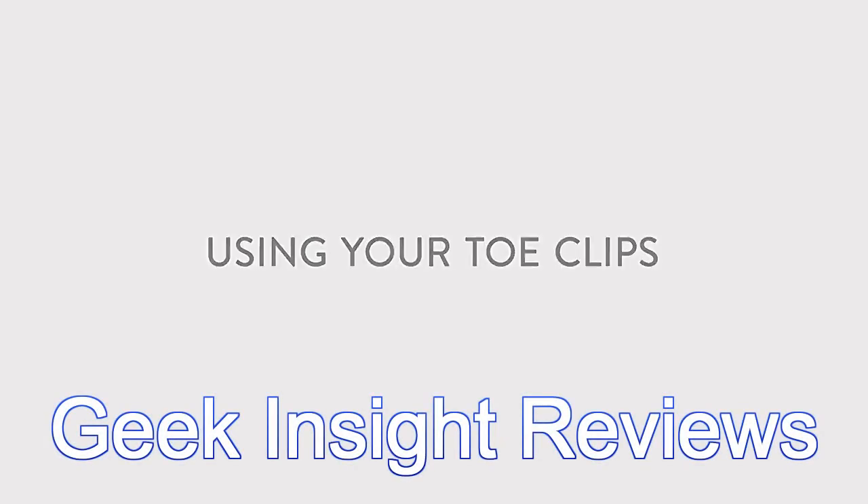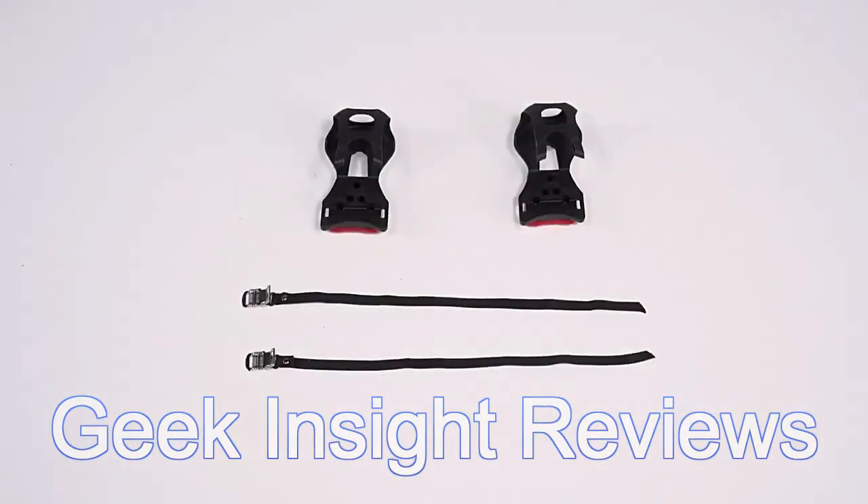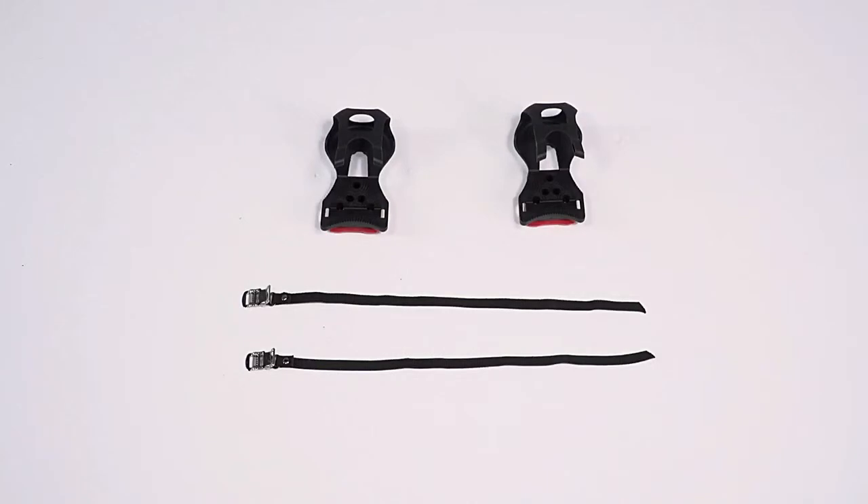Using your toe clips. Toe clips fit over your regular athletic shoes and let you clip into your bike pedals as you would with cycling shoes.